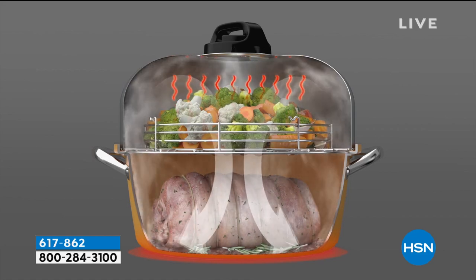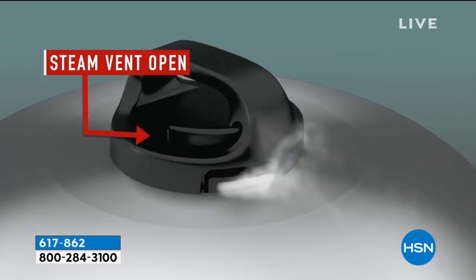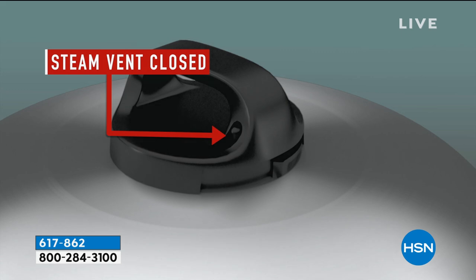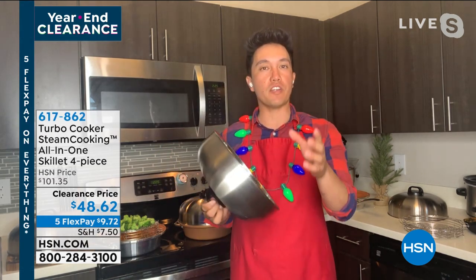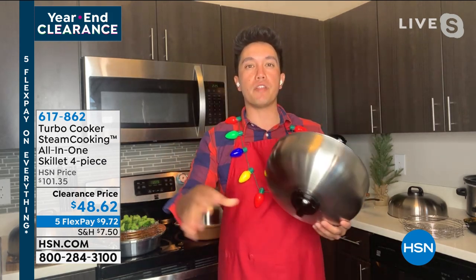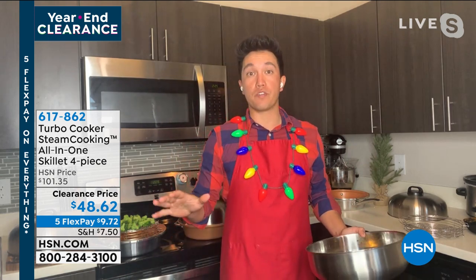At first glance you'll notice the pretty high lid — but it's built that way for a reason. All the liquid you add into your turbo skillet immediately starts evaporating, causing condensation. You get all this steam that billows and peaks, cooking everything evenly and quickly without any oils or extra fat.